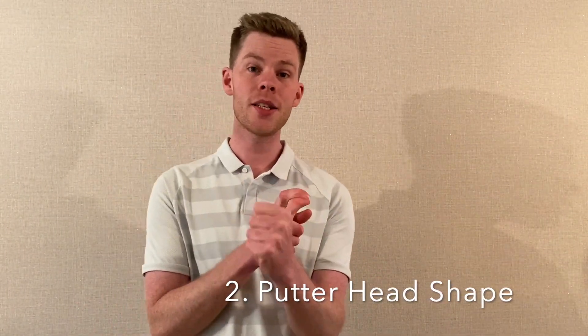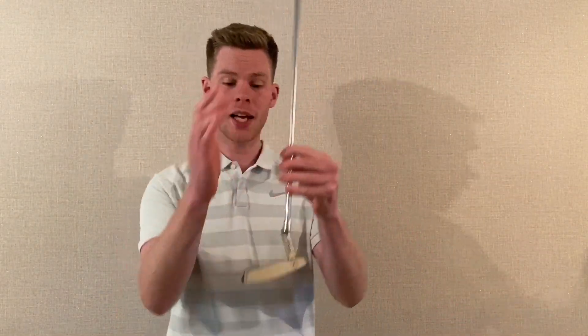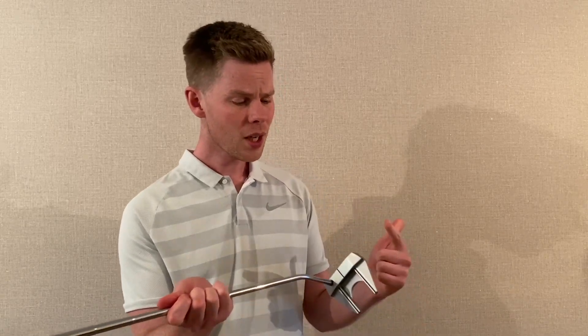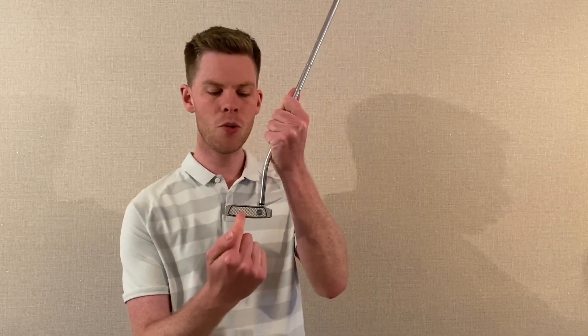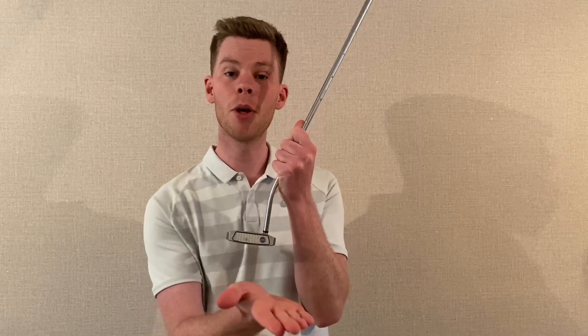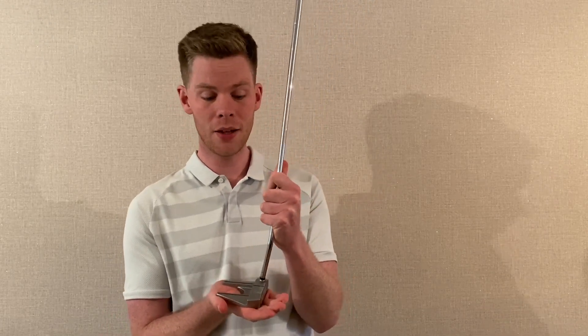Point number two is head design. You have blade putters and mallet putters. A blade is quite thin and square-cut — these are great putters, and on faster greens they give really good feedback so you can tell where you've struck it off the face, which helps with distance control. A mallet putter has a much bigger head, sometimes rounded — these are a lot more forgiving and very stable if you hit off-center, which is surprisingly common especially on longer putts.